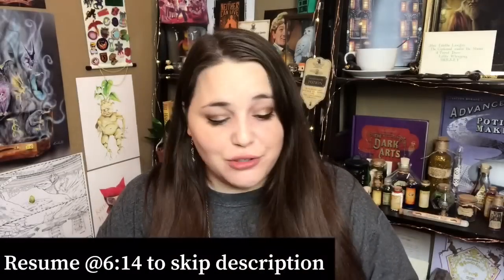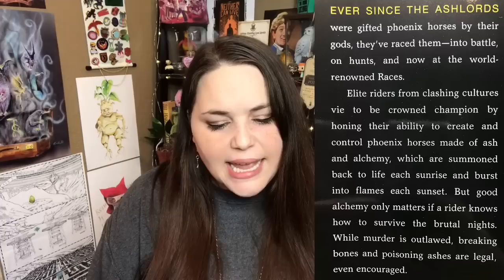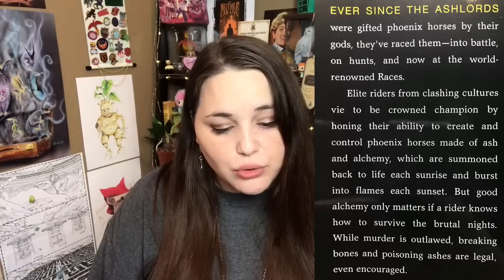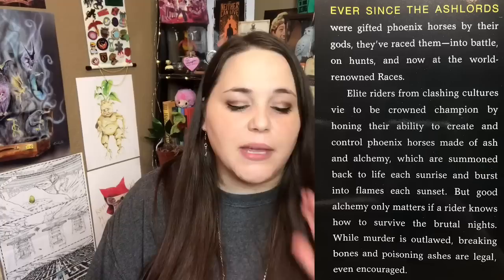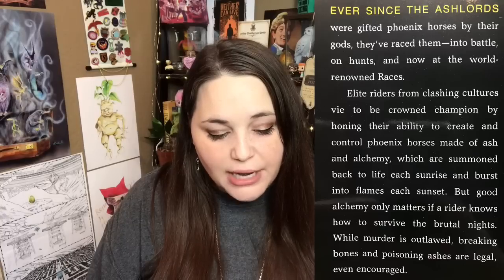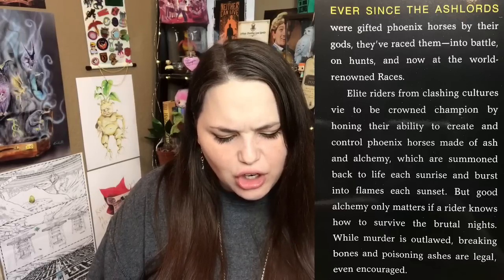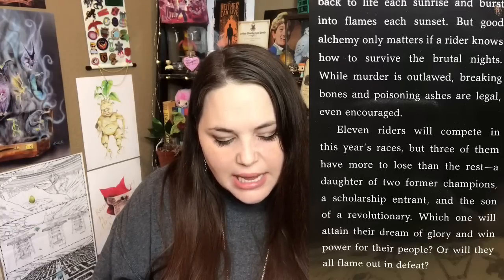I'm going to read the description real fast. 'Ever since the Ash Lords were gifted Phoenix horses by their gods, they raced them into battle or on hunts. And now at the world-renowned races, elite riders from clashing cultures vie to be crowned champion by honing their ability to create and control Phoenix horses made of ash and alchemy, which are summoned back to life each sunrise and burst into flames each sunset. But good alchemy only matters if a rider knows how to survive the brutal nights. While murder is outlawed, breaking bones and poisoning ashes are legal, even encouraged. Eleven riders will compete in this year's races, but three of them have more to lose than the rest — a daughter of two former champions, a scholarship entrant, and the son of a revolutionary. Which one will attain their dream of glory and win power for their people, or will they all flame out in defeat?'